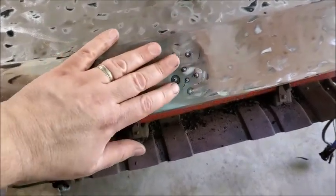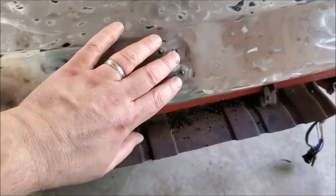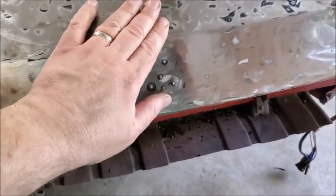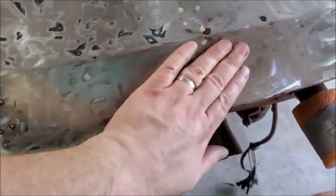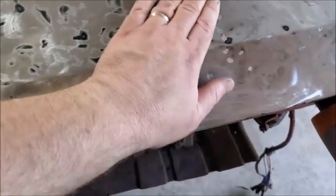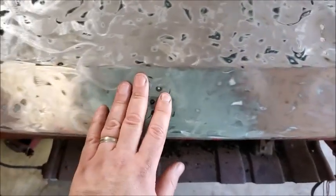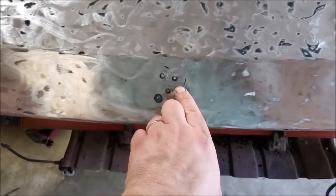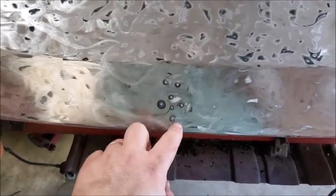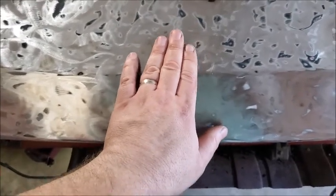That worked really really well. There's still a little bit of a dent but it's got to be bondoed anyway — not nearly as bad though. I started from the outside and then worked my way in when pulling them out. I've got a little one here and then this bigger one to work on next — it's a crappy previous repair job but the stud welder worked really really well.